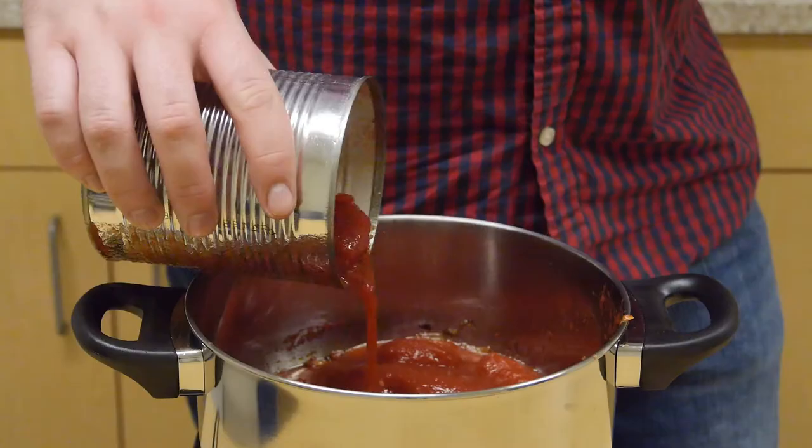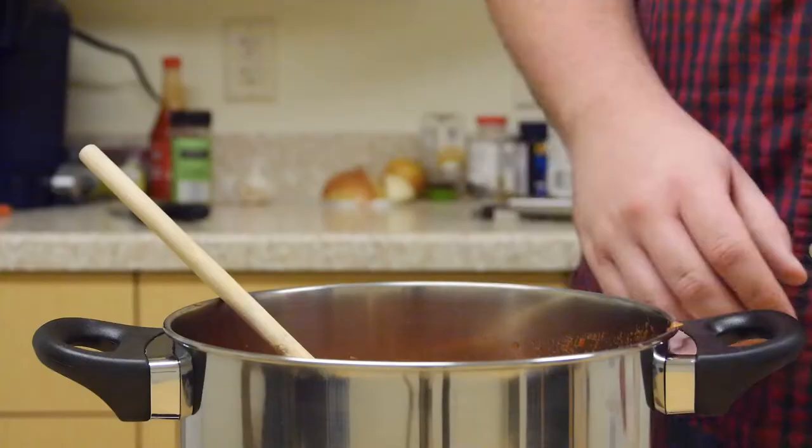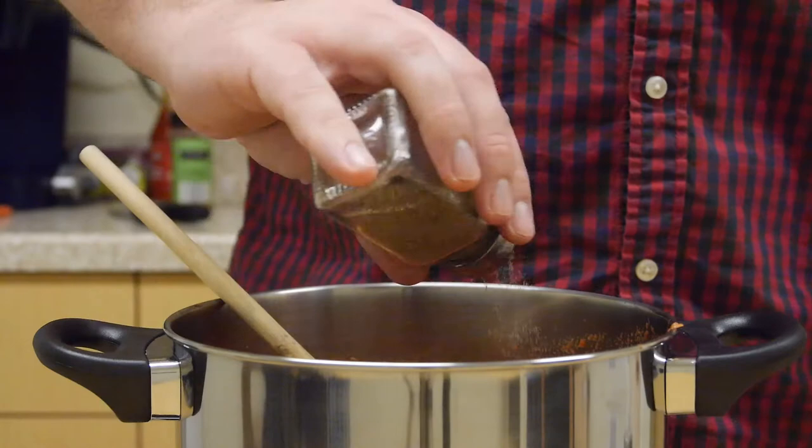Next up is the can of tomatoes. Once you have all your base ingredients in place and cooking you can let them sit for a few minutes. At this point you can add salt, pepper, and any other herbs and spices.